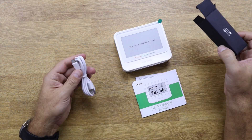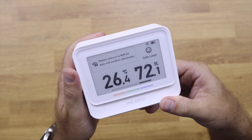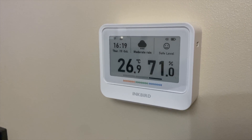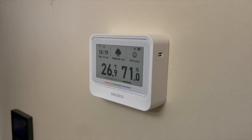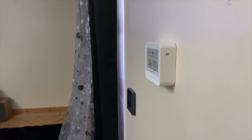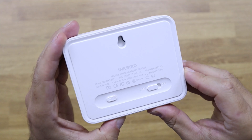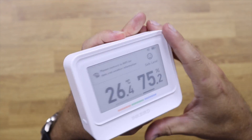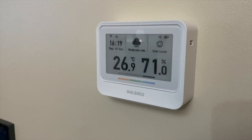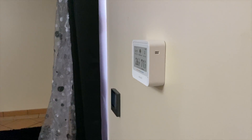Inside the package we find the IBS-TH5 Wi-Fi, one USB Type-C cable, and a user guide. The screen has 3.7 inches, quite big, with an electronic ink display — a kind of display we can see really well regardless of brightness level, indoors or outdoors. It looks like it was drawn but it's real and really easy to read in any situation. It has an on/off button, a button to change between Celsius and Fahrenheit, and a pairing button. It can be placed on any surface or hanged on the wall using the hole on the back.